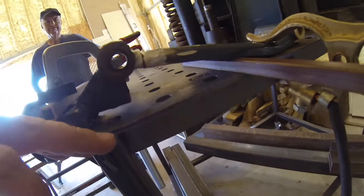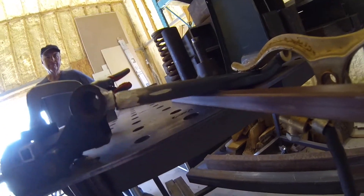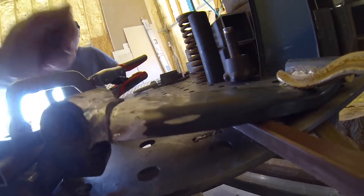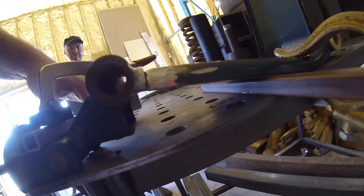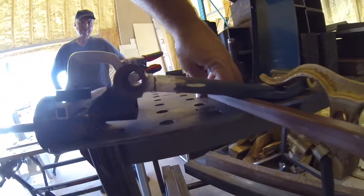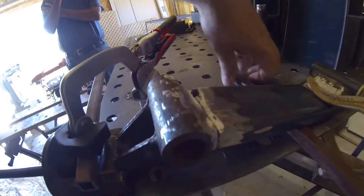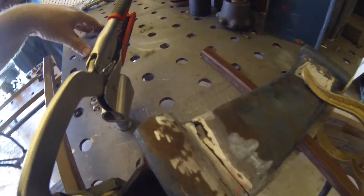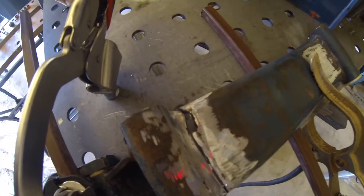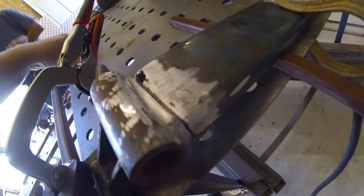I think I got this about as close as I'm going to get it to where the original was. It's difficult to tell because the first fix was so poor. Maybe that's a little closer — yeah, it slipped. So we're going to try to weld that. There's a huge gap there, way too big, but I'll get the rest of it welded.